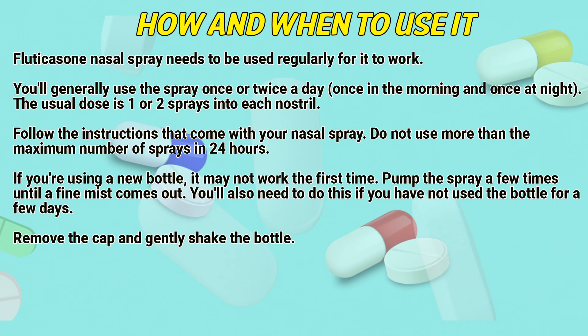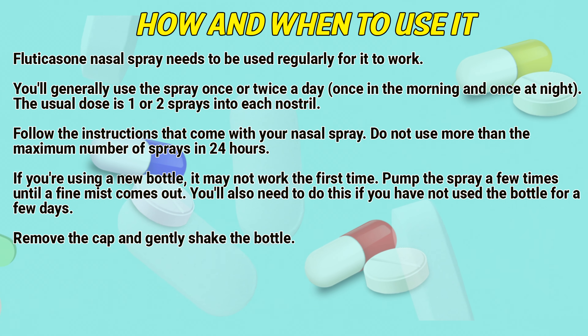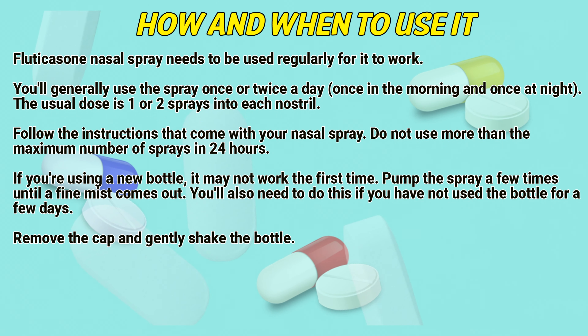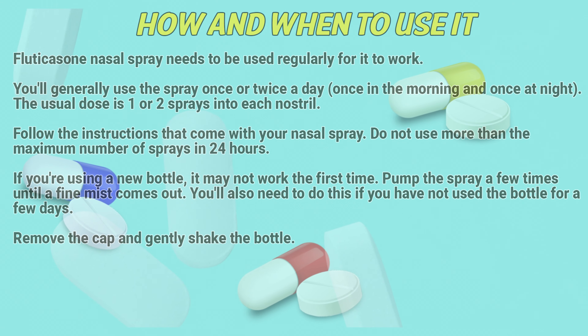If you are using a new bottle, it may not work the first time. Pump the spray a few times until a fine mist comes out. You will also need to do this if you have not used the bottle for a few days. Remove the cap and gently shake the bottle.